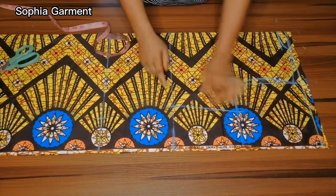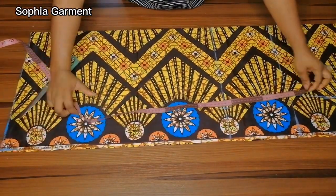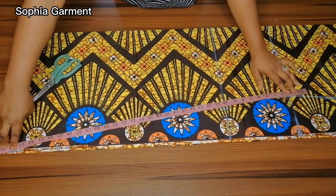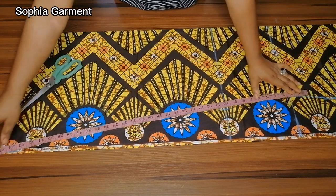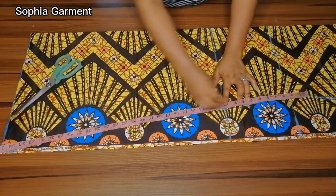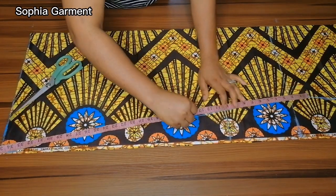Once that is done, I'll take the shape from the bust to the waist, and then from the waist to the lower part of the gown. You can see that after putting my tape through, the mark was almost not up to where I have the hip, so after marking it, make sure you still have the hip measurement in place.